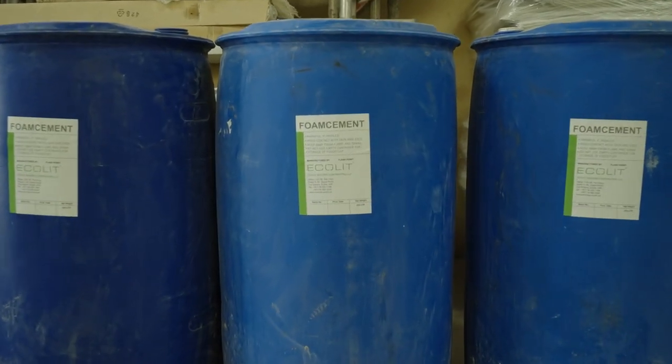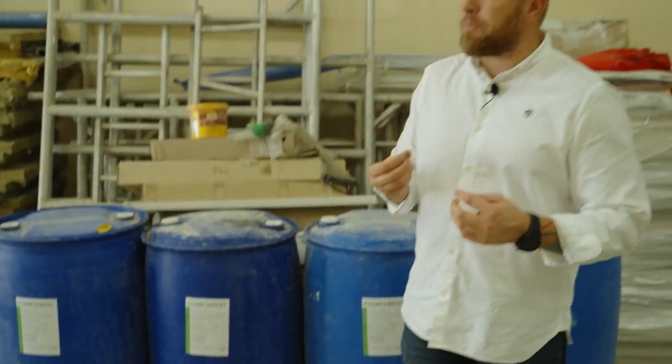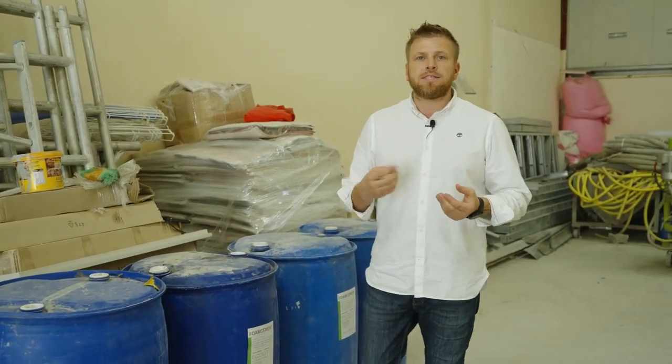Now I want to show you our chemicals. The chemicals we manufacture here in Dubai are based on chemical additives and some natural components, especially for hot and subtropical climates. You might ask why we don't use protein — protein is very good and suitable for the CIS, Europe, Canada, US and UK markets. But here in GCC countries and subtropical climates we use chemicals because they are protected from heat and have a very long service life with our mixers.